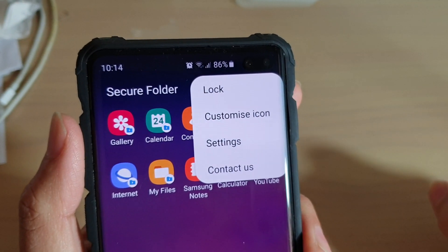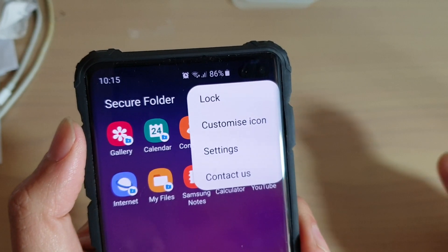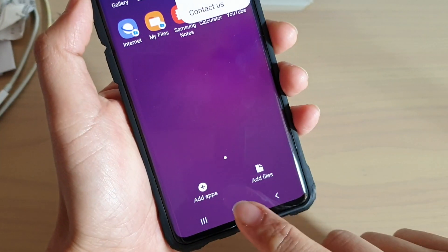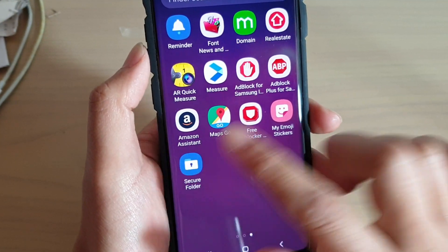How to lock your secure folder immediately after use on the Samsung Galaxy S10, S10e, or the S10 Plus. First, tap on the home key to go back to your home screen, then swipe up and go into the secure folder.